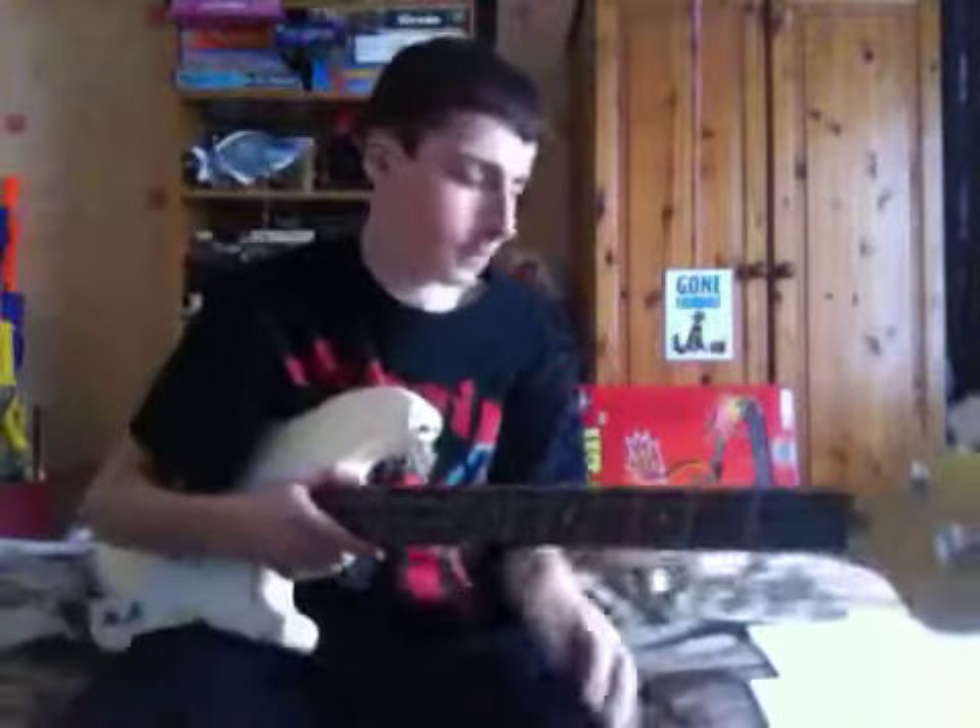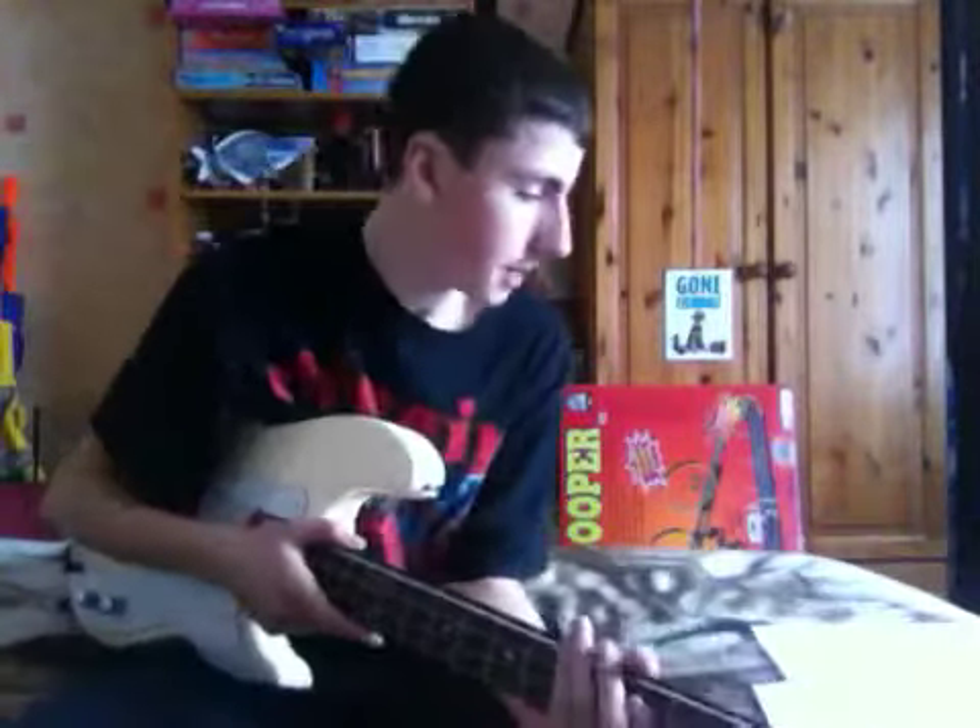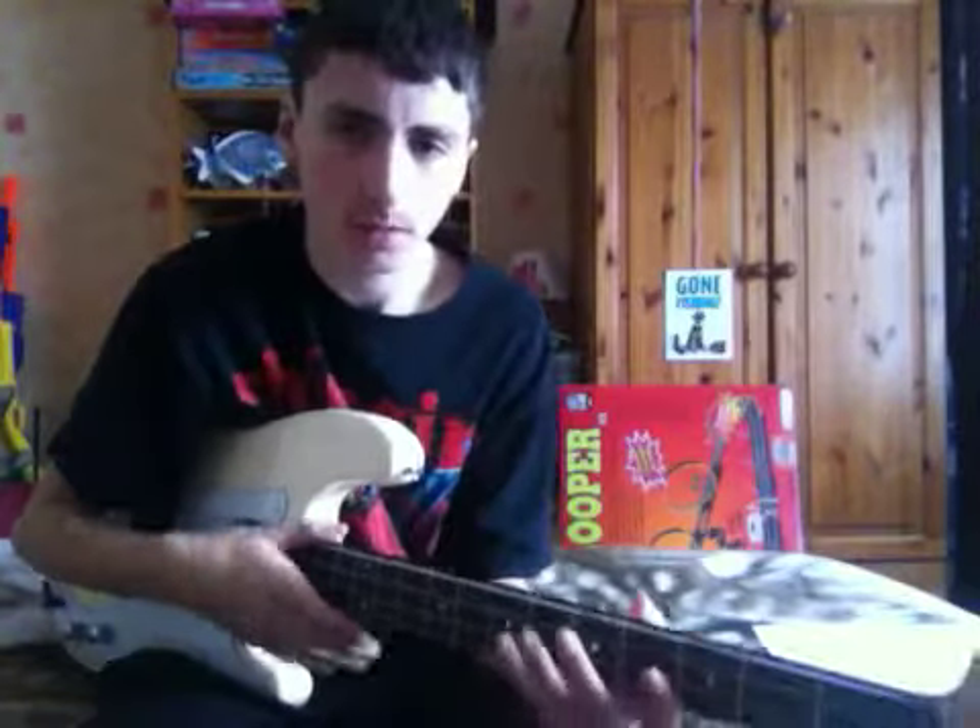Right then, this is Factory of Faith bass cover. I'm just going to do the main riff because I've got it stuck in my head, so I learned it so it should come out of my head — see what I mean?